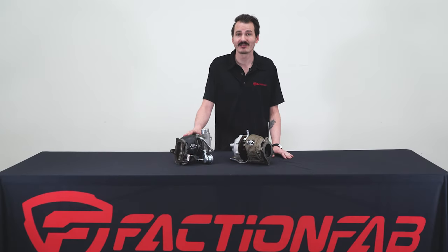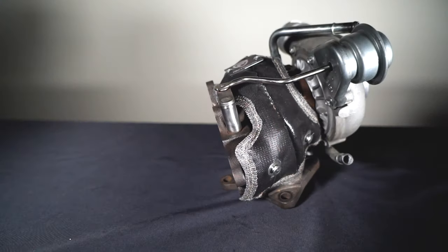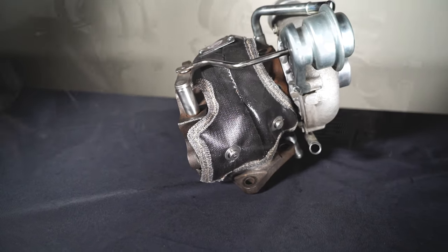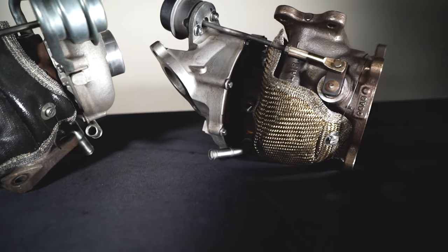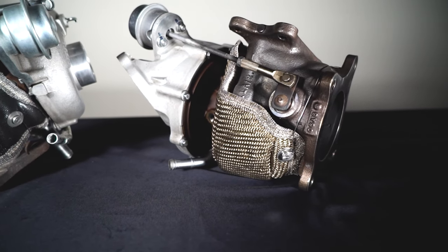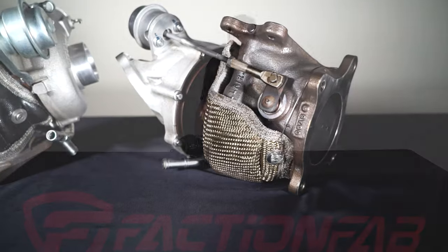Our turbo blankets do have one huge advantage over other turbo blankets. They are designed specifically to fit the Subaru turbos, being 3D stitched to conform to the curves while being trimmed around the components. This gives you a tighter fit on the turbo, and that means it does a better job at controlling the heat.